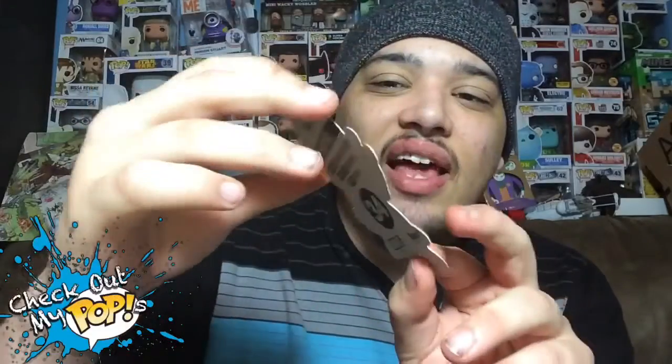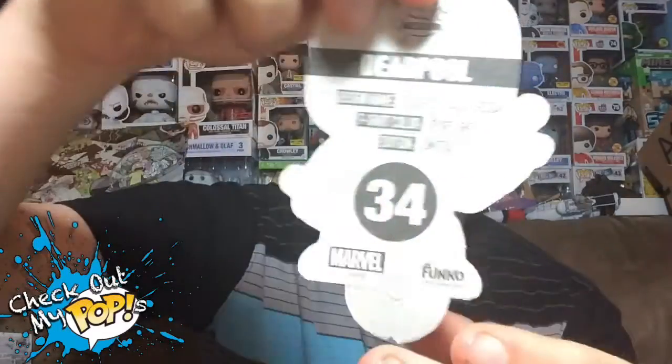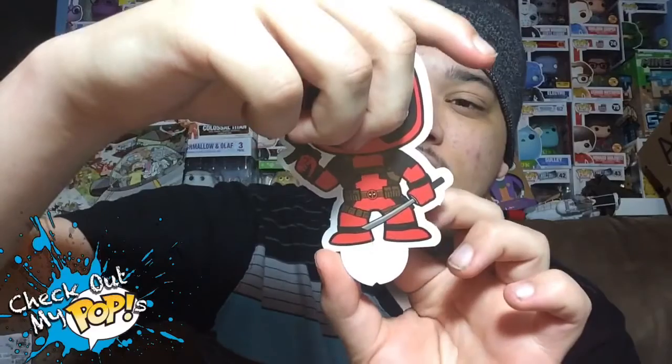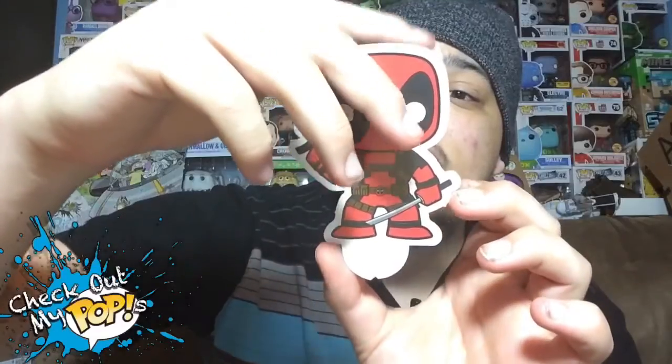Here's the collector's card. I guess this is more like a cutout than a card, but I like Deadpool so I'll keep this — I'll probably put it in the background. The other side basically talks about the t-shirt: it says it's a sport gray t-shirt, it's a limited edition, and the design name is 'Deadpool Taco Tuesday.'